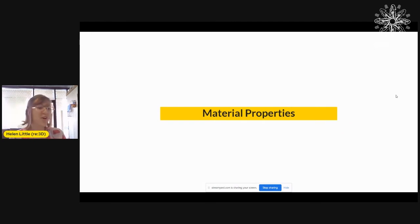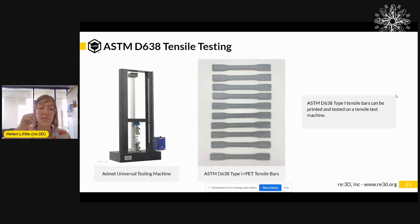Once you have some print settings and geometries tested, we move on to material properties. We have an ADMET universal testing machine, and we 3D print tensile bars according to the ASTM D638 standard. We then load those tensile bars into the machine and it pulls them apart to get data on elongation and tensile strength. This is really helpful for getting quantitative data on how strong or flexible your prints are, and is most useful for more industrial, rigorous applications.